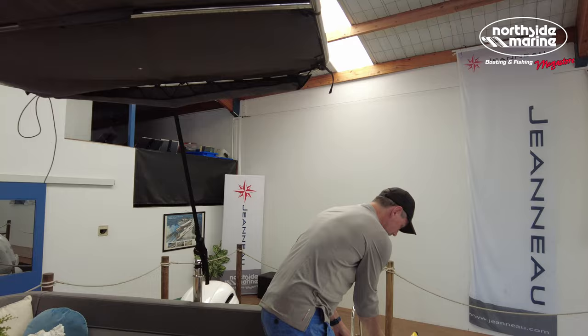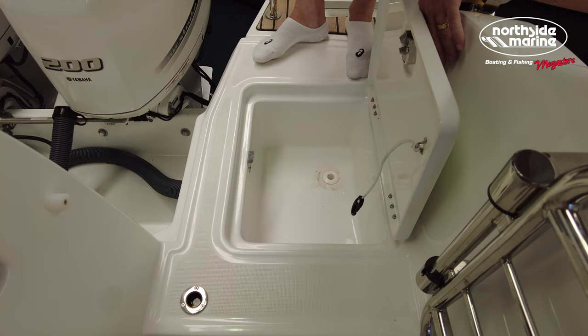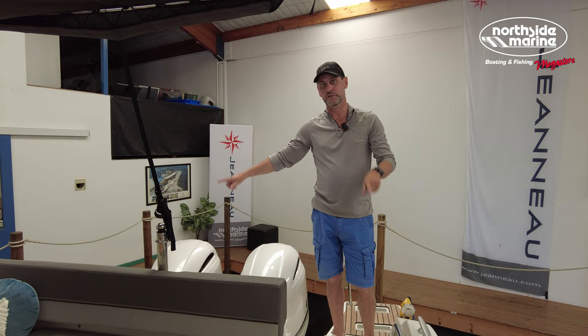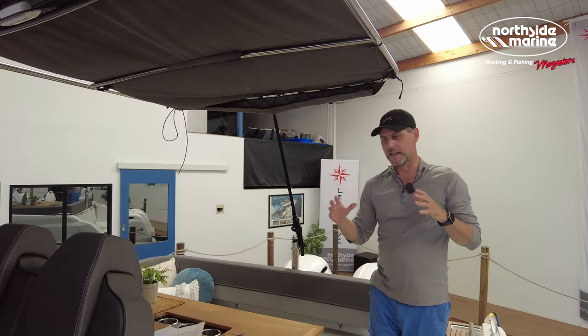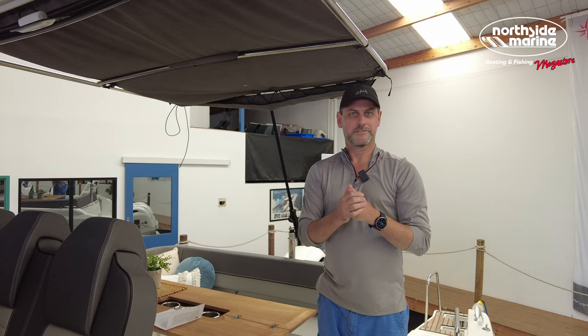Moving to the stern of the vessel, that can be turned into a live bait well or some more wet storage options. At the rear there's an outdoor shower, the shore power plugs in, and you've got your fillers for twin 200-litre tanks — so plenty of range on this boat. And this extendable Bimini — as opposed to the Merry Fisher and the Sport in the Jeanneau range, this is a completely open vessel, so you are going to be exposed to the elements. You'll need good gear to keep you out of the sun and dry, and this certainly does the trick.